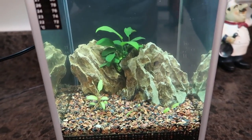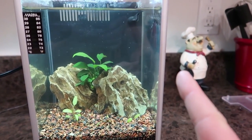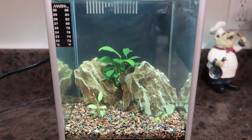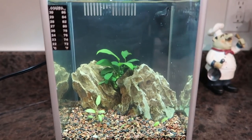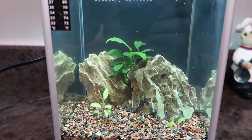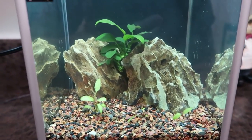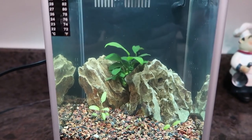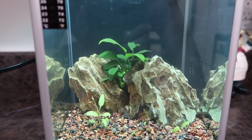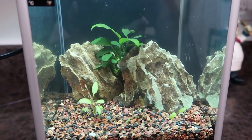Now we've got to get this thing stocked. There are a couple things to note: one, I have no heater in this tank; two, this tank isn't big enough to support a whole lot of livestock. So what I'm going for is something that can survive room temperature in an office space and doesn't need a lot of water volume. That pretty much narrows it down to one of my favorite things to keep in an aquarium — freshwater shrimp. We're gonna put some neocaridina in here. I've got thousands of shrimp out in the fish room, so I'm just gonna get a few of them in here and let them breed and fill it up themselves.